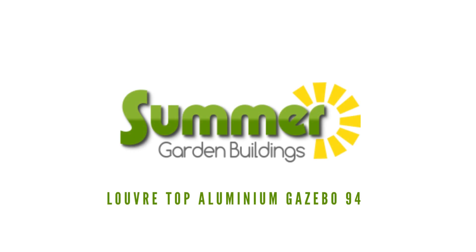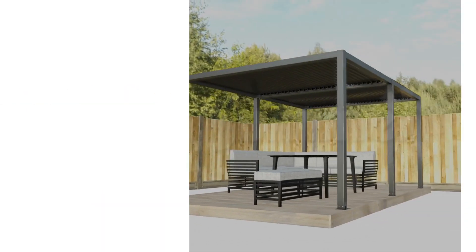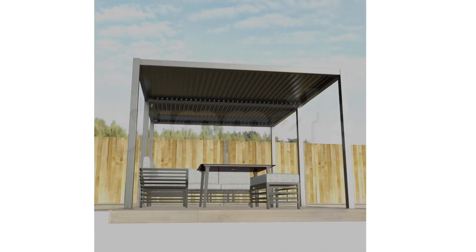Introducing the Louvre Top Adjustable Gazebo 94, designed to enhance your alfresco dining and leisure experience.